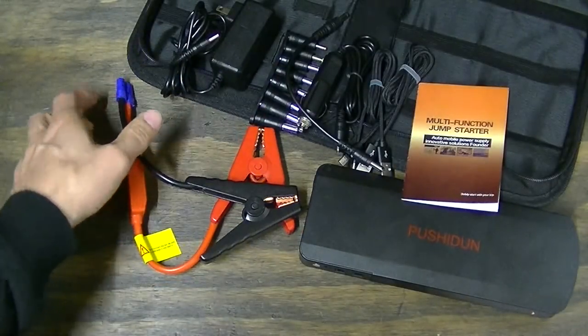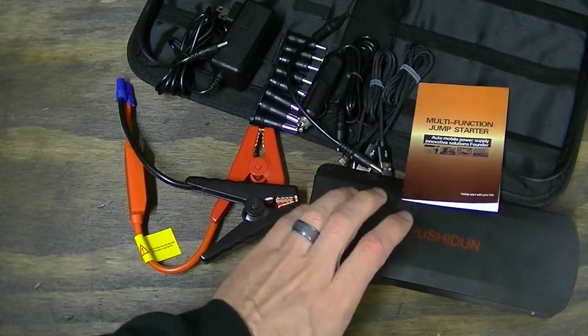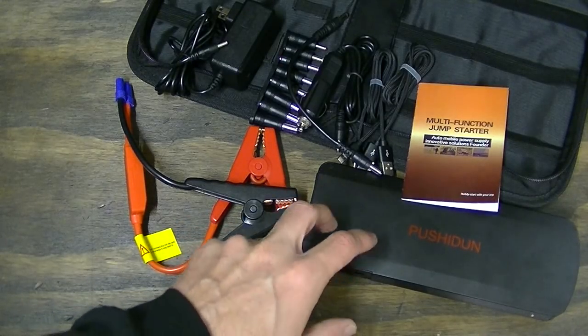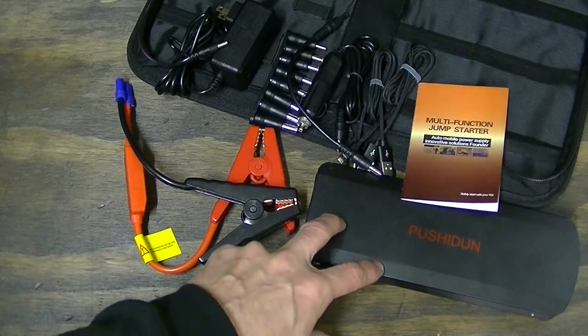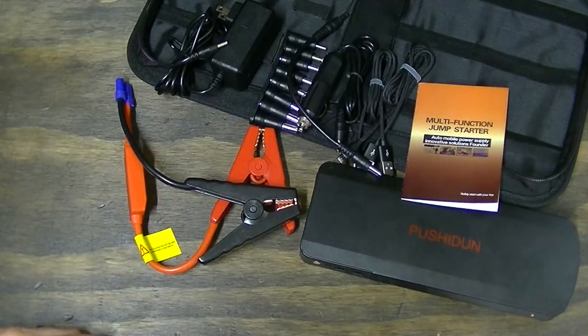This charger can start up to a three liter diesel engine or a six liter gas engine. With my 5.7 liter gas engine, this worked perfect. It actually took me two attempts to get it to turn over the first time — I thought it had turned over, started to walk back, then it died and I had to do it again — but it worked fine on that second attempt.